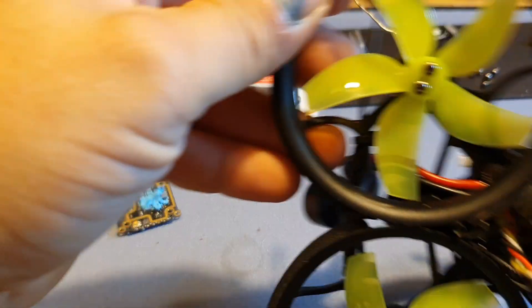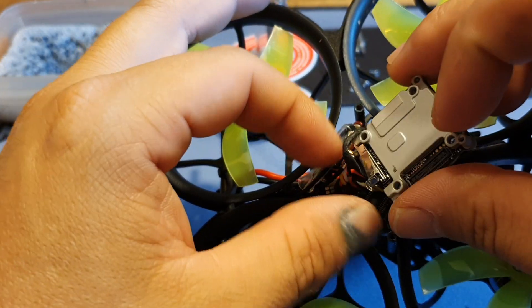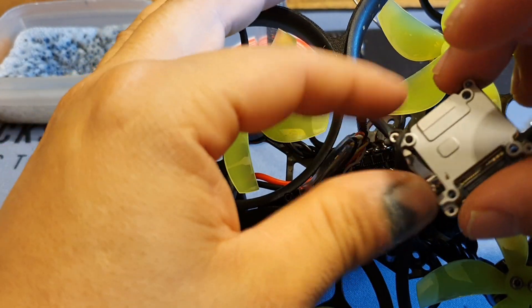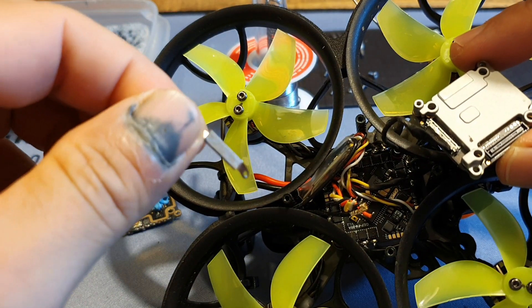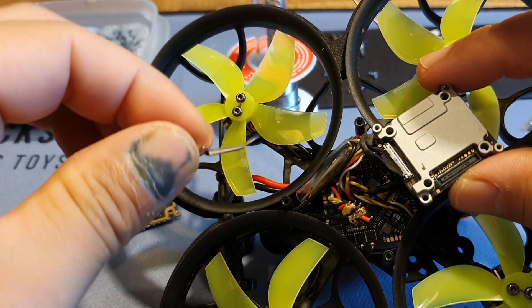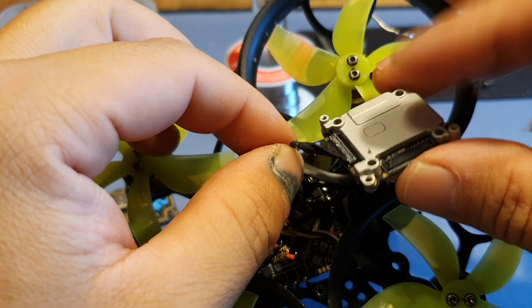That just transfers the heat to the heat sink. We're gonna worry about that thermal paste later. Now I'm gonna remove the other half of the Vista from my drone. First I'm gonna remove the ribbon cable from the camera — this is also a retention piece we're not gonna use anymore — so now we got access to this.